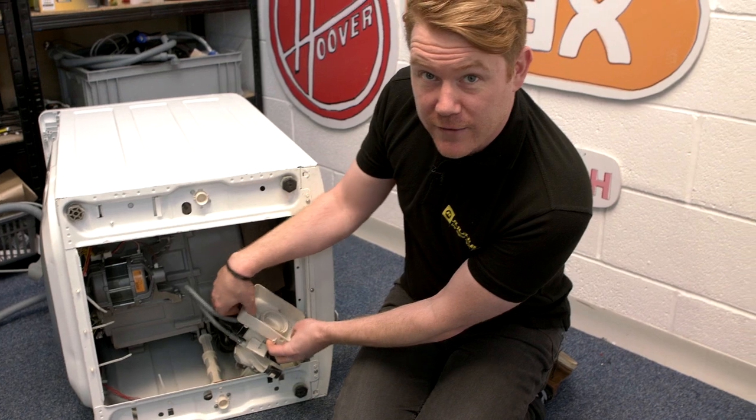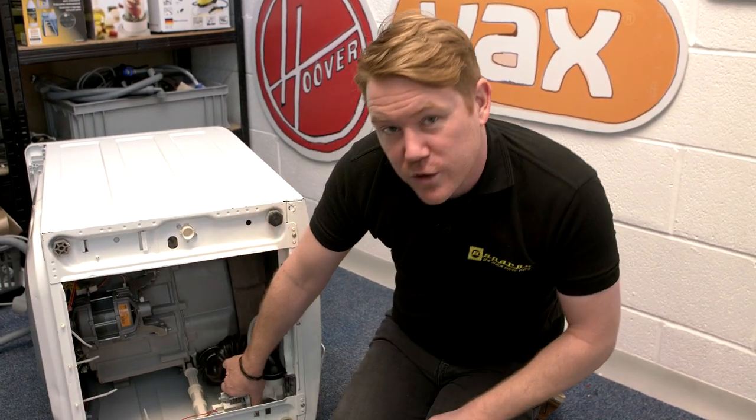So there we have it — universal drain hoses for dishwashers and washing machines. You can learn how to fit a universal drain hose in another of our eSpares videos. Remember, eSpares stocks all the spares and accessories for the appliances around your home. Thanks for watching.